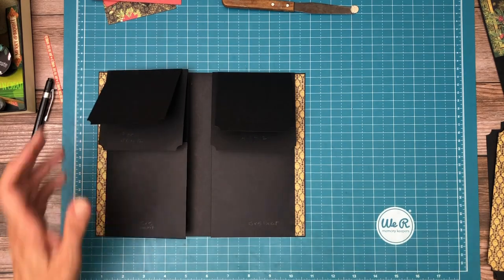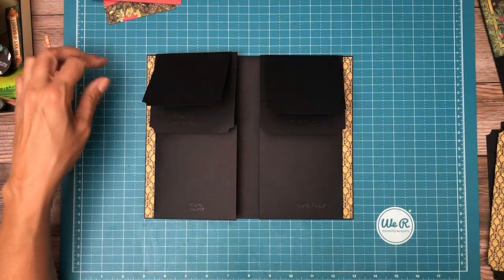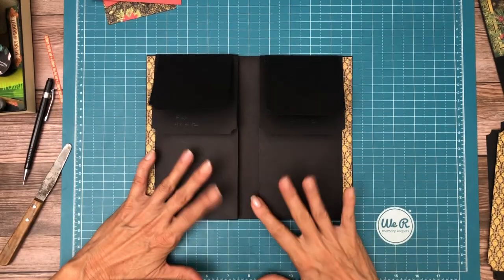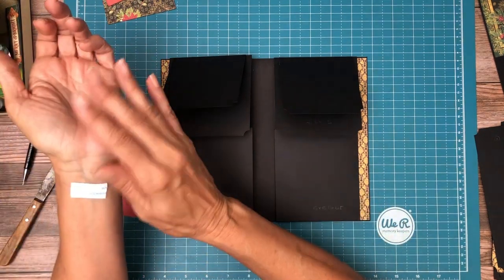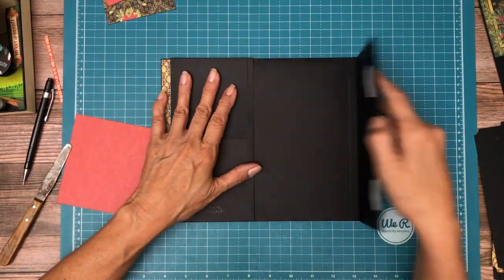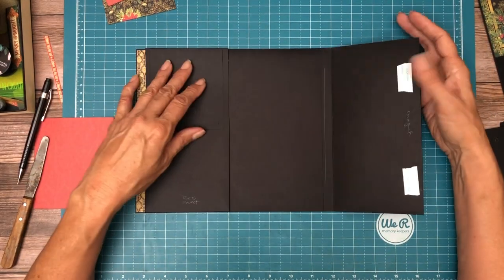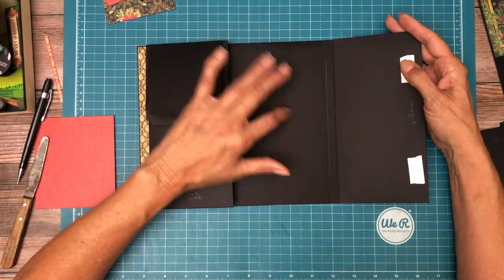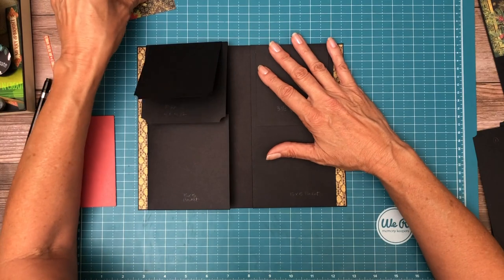Okay everyone, sorry about the break — I had to get my head wrapped around a couple of things. I went ahead while I was away and added these magnets, for fear I would forget again. So they're here on the inside. The mates won't get attached until we do the extended flap on the inside.